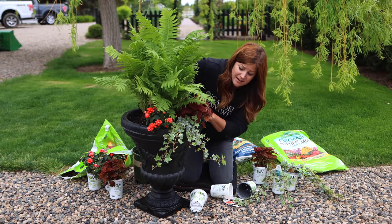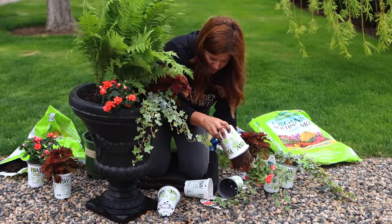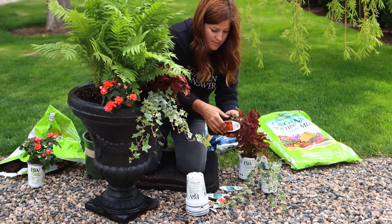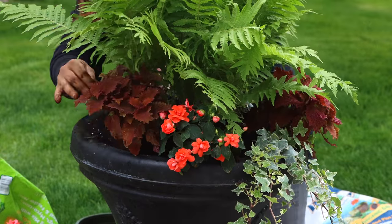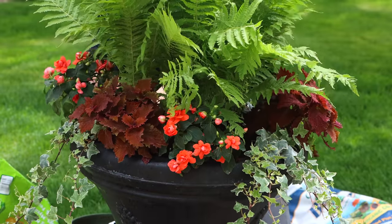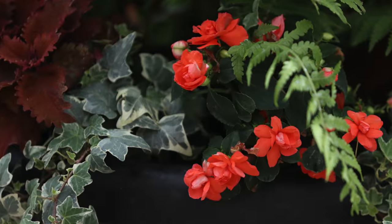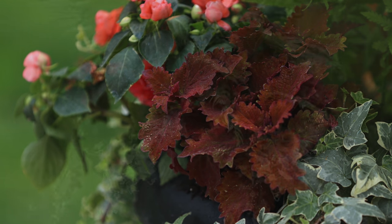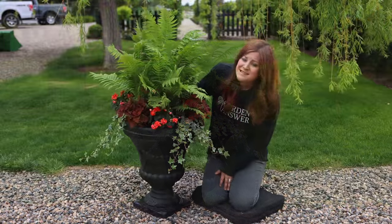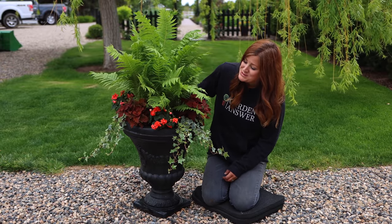I'm just going to continue planting in this pattern all the way around the container and then we'll take a look at it when it's done. Doesn't this look so beautiful? Right from the beginning, I love it when containers do that — when they look so pretty like this.